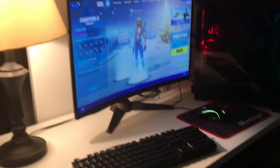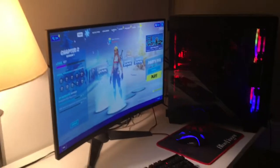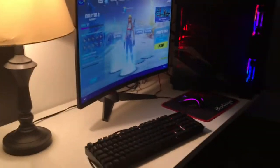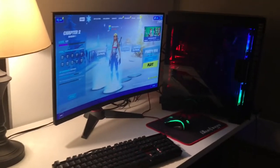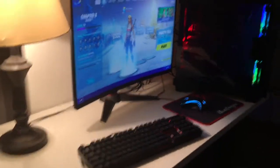Hey guys, welcome back to my channel. I'm sorry I haven't posted in a while, but my software for uploading content has been acting up lately. Today is just a quick video of my setup and my Fortnite settings — I hope you guys enjoy. Make sure to leave a like and subscribe.